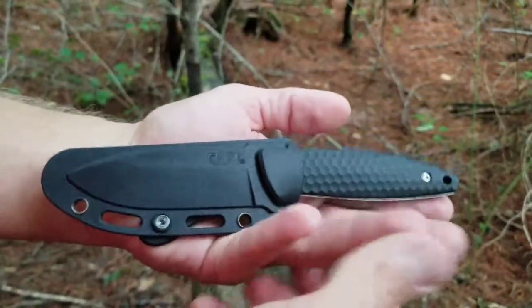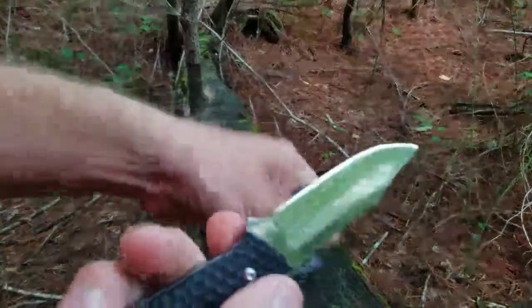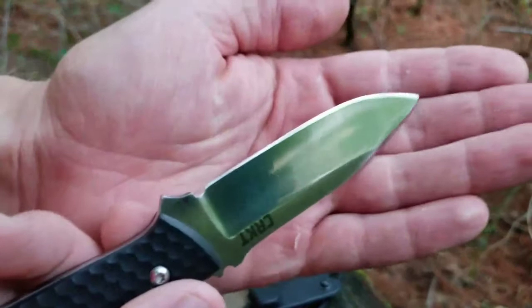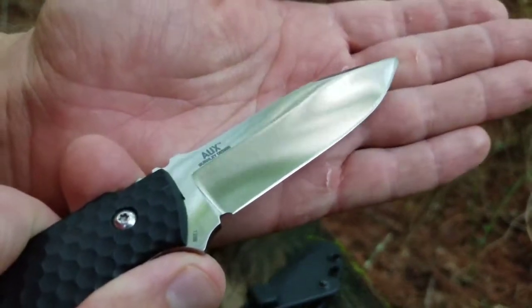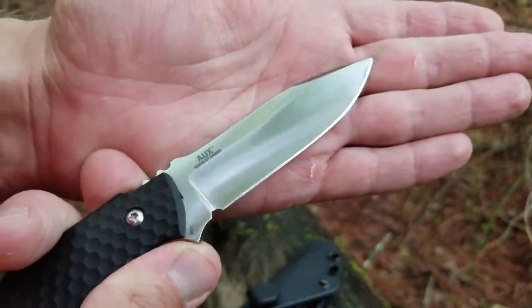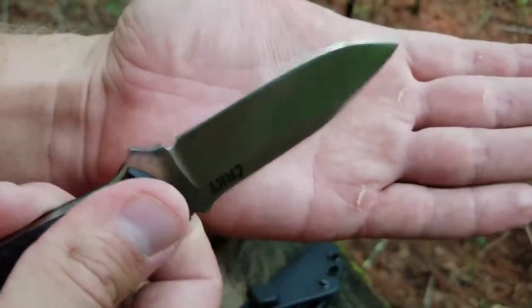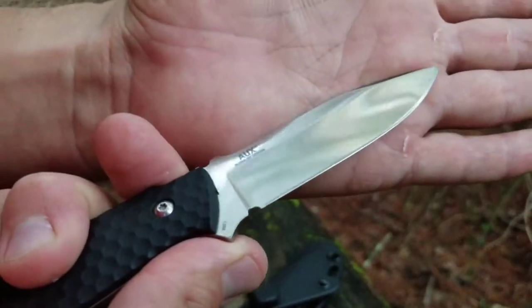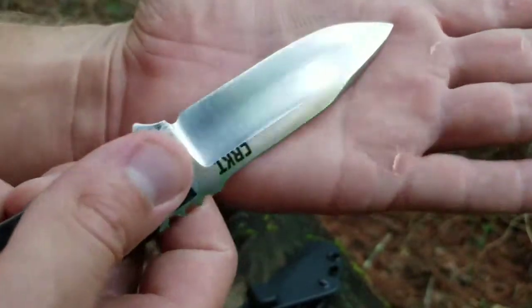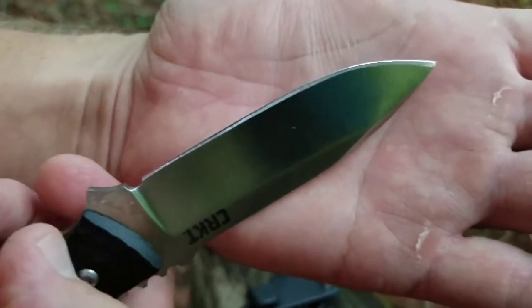I've been carrying this for a lot of different things. The main thing that I use this for is cutting produce, and anytime we're out and about just needing any kind of work knife. I'm not going crazy with this thing — I'm keeping it pretty clean, mainly for food usage. I've got work knives if I'm getting into anything real heavy duty usage.